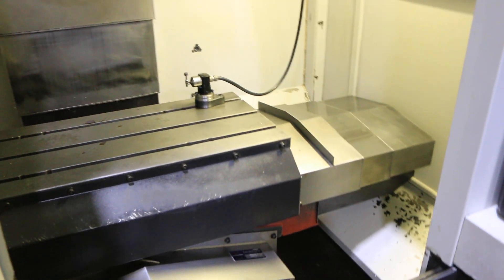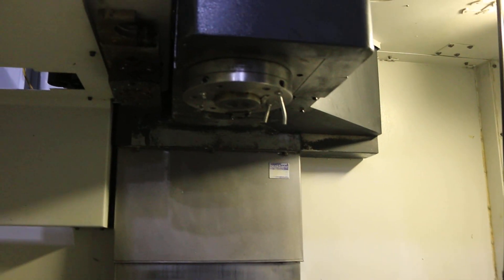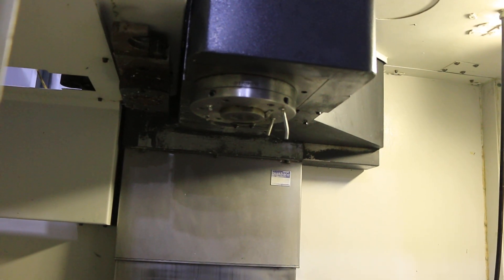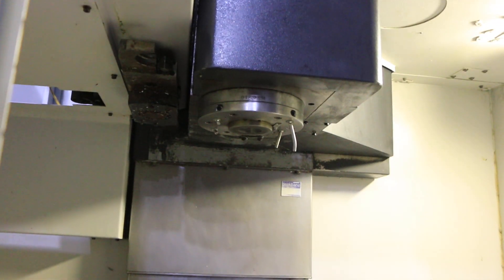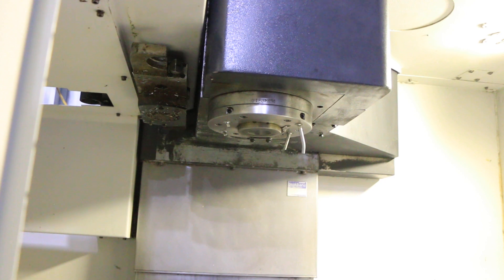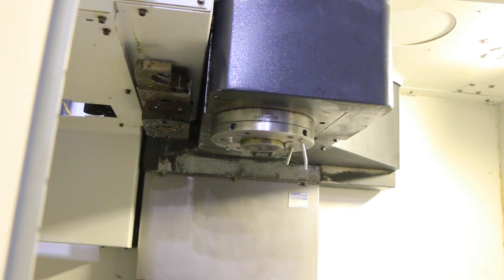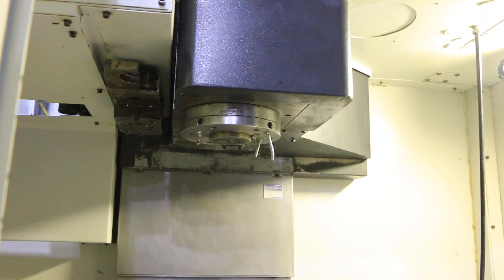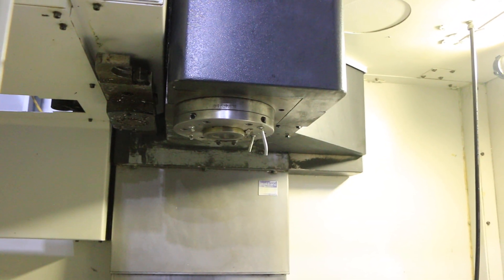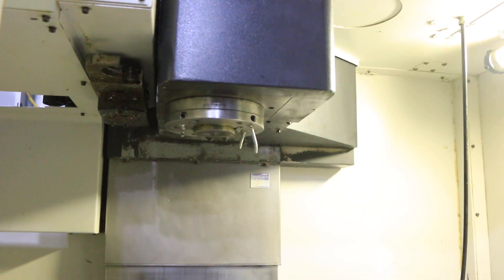We're gonna run her for you. Machine has a 35.43 by 16.14 table. RPM is at 2,000... 5,000 RPM... 7,000 RPM.